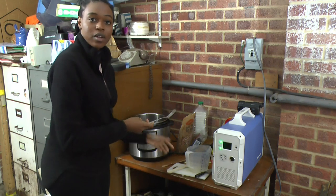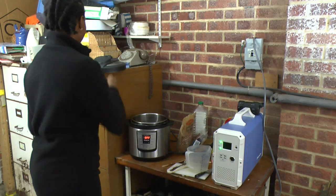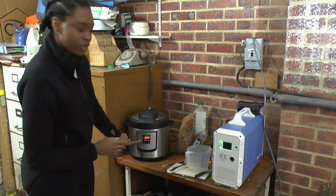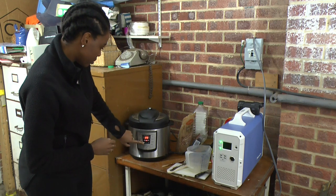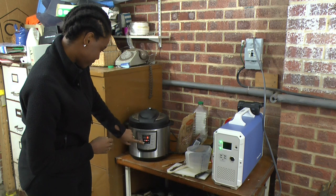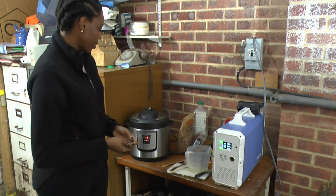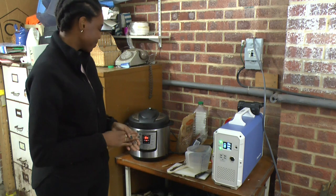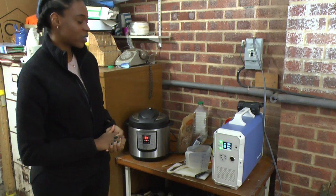I'm going to start the pressure cooker again and reduce the time for the settings down to 5 minutes. I'm going back to the stew section and reducing the time down to 5 minutes. It's going to start back up, bring to a boil, then pressurize, and then the 5 minutes will start. As you can see, that's now powering up to 924 watts.